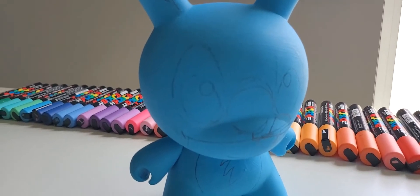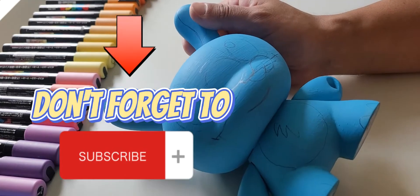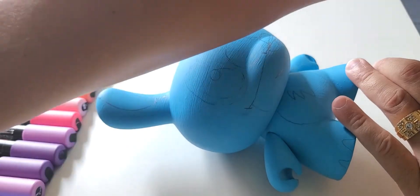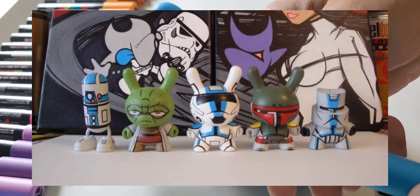I laid down the Stitch design in pencil — real simple, nothing too complicated. Don't forget to subscribe if you haven't, and if you have, thank you — comment, like, and share, let me know your thoughts on this piece. There are some Robot Dunnies on their website, and here are some I've done in the past with a Star Wars theme.